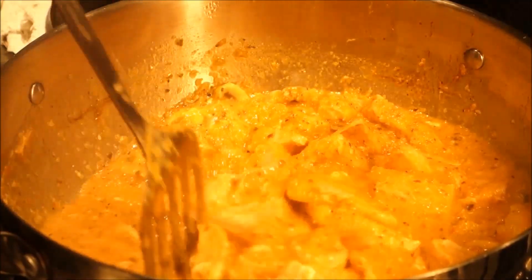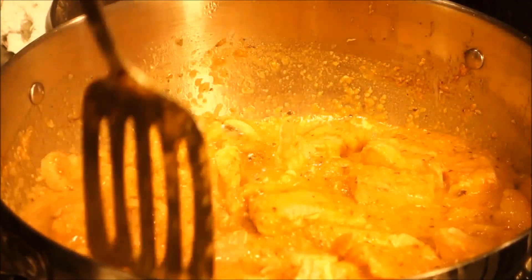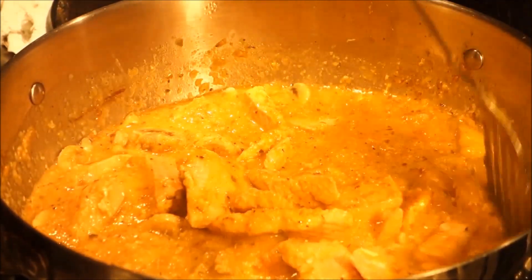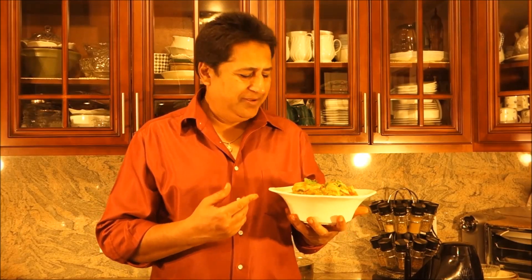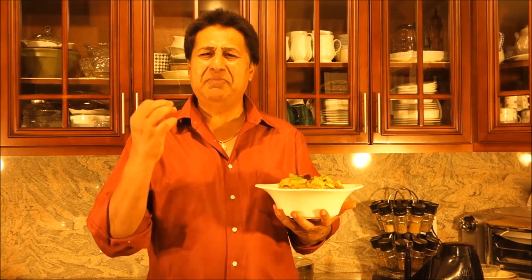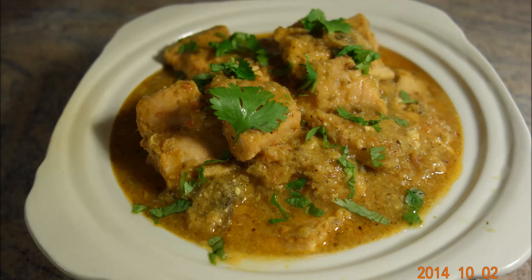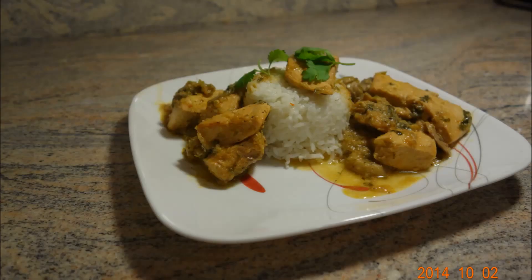Cooking for five minutes with the closed lid. The salmon with mango curry is well cooked. I'm going to put it into a serving platter. My delicious, mouthwatering salmon with mango curry is all ready — look at how beautiful it's looking! I really appreciate each one of you subscribing to my channel. Thank you very much, and I'm going to see you soon with a new recipe, a new twist, with easy steps. Thank you very much, bye bye!